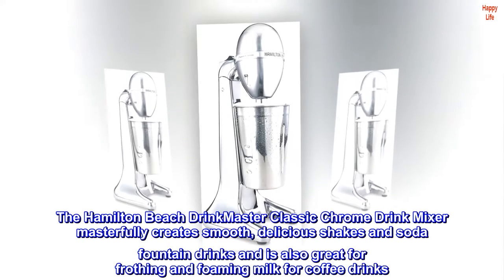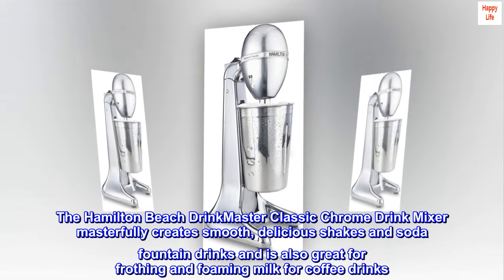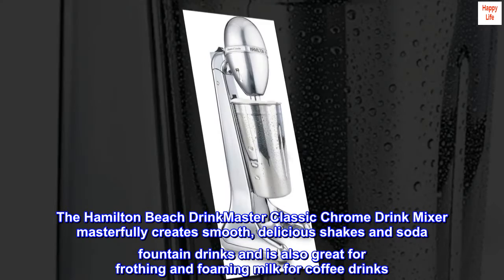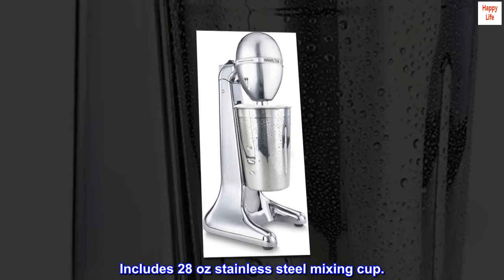The Hamilton Beach Drink Master Classic Chrome Drink Mixer masterfully creates smooth, delicious shakes and soda fountain drinks and is also great for frothing and foaming milk for coffee drinks. Includes 28-oz stainless steel mixing cup.